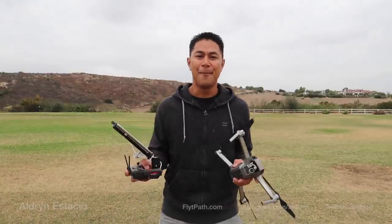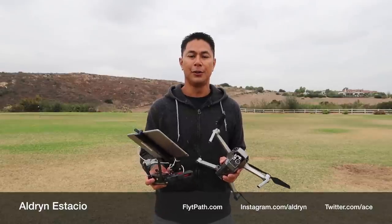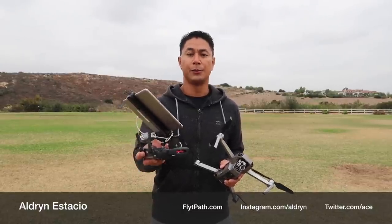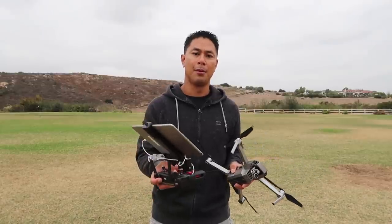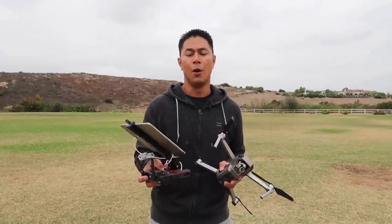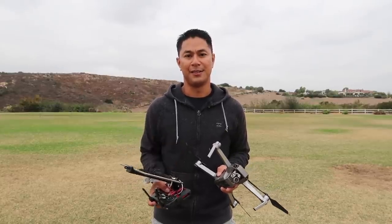Hey, what's up guys? Aldrin Astacio here at flightpath.com. If you want to add a little bit more cinematic video to your story, DJI added in Quick Shots, which was initially introduced with the DJI Spark but is also available on the Mavic and the Mavic Pro Platinum lineups. I just want to walk you through a couple of the features, what they do, and how to engage them through the application. So let's get to it.